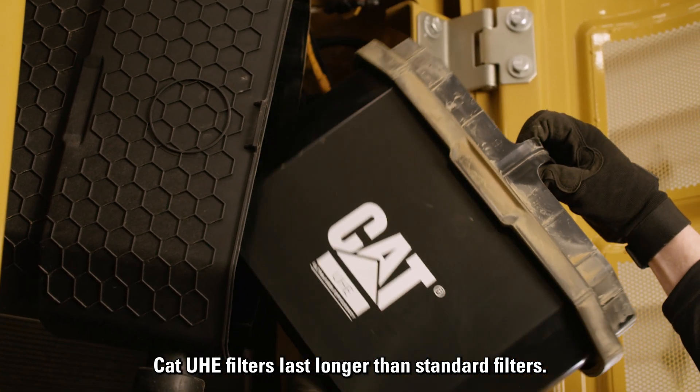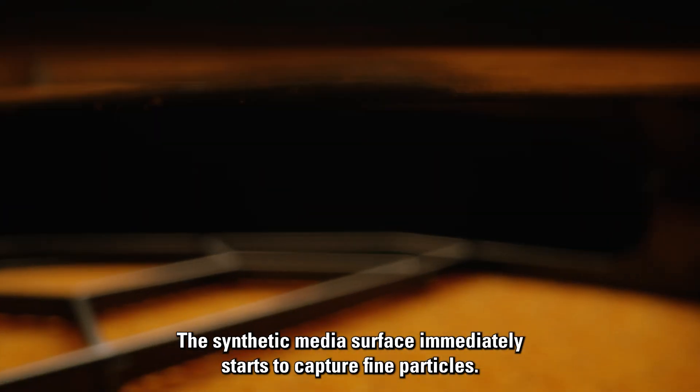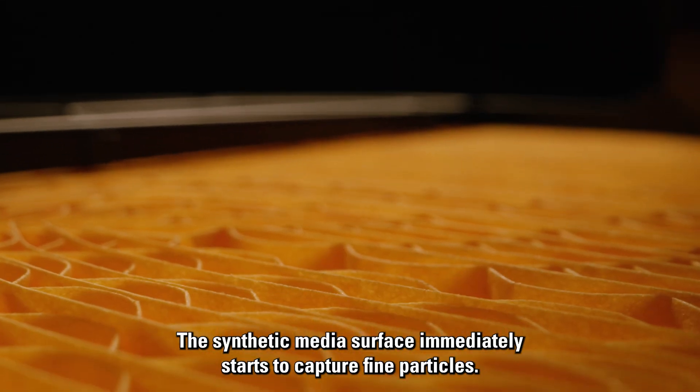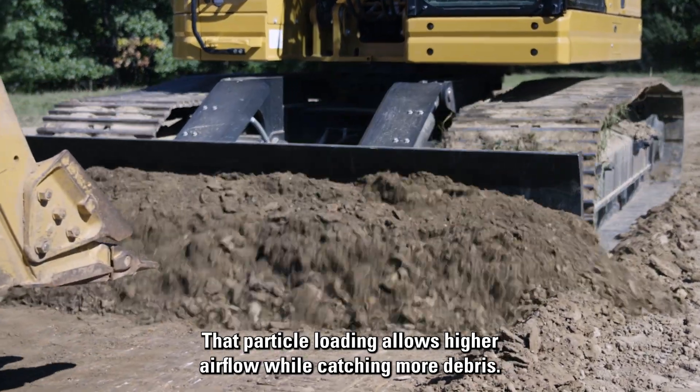CAT UHE filters can last longer than standard filters. The synthetic media surface immediately starts to capture fine particles. That particle loading allows higher airflow while catching more debris.